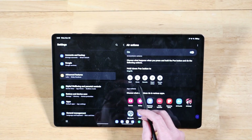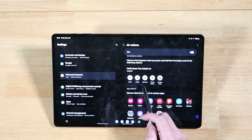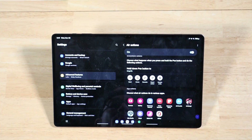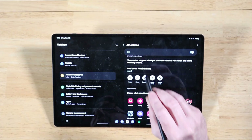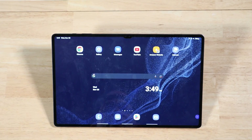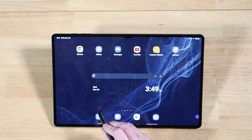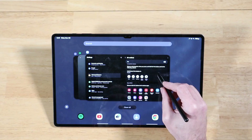We have some default functionality for the system itself. We can go back, go home, pull up recents, do a Smart Select, and do a Screen Write. To go home, swipe up and down while holding the button and then let go. To go to recents, do a double back-and-forth gesture and let go of the button when done.